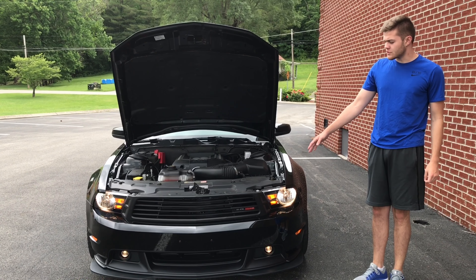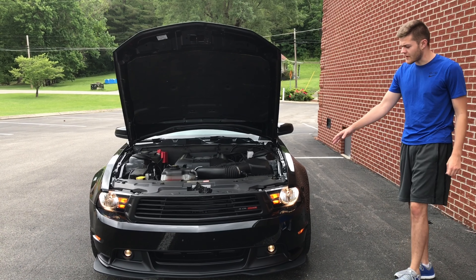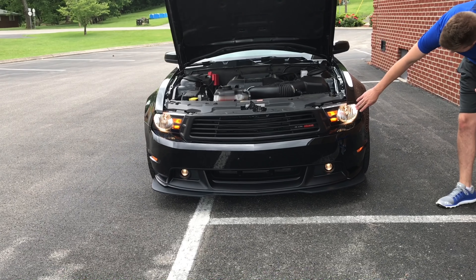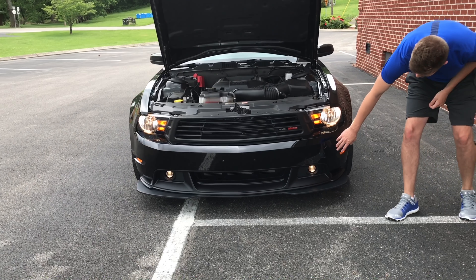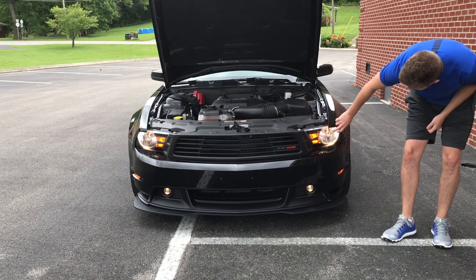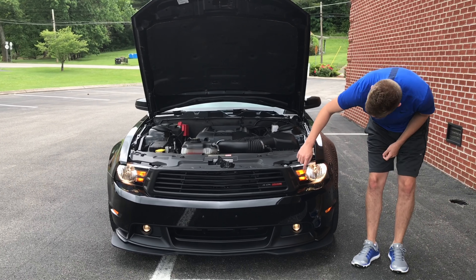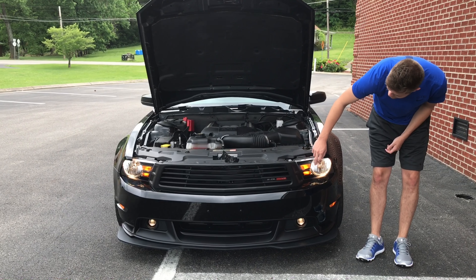We're here today with this 2012 Tune 5.0. Up front you've got your headlights right here — these are just the basic halogen headlights. Down here you've got your fog lights. You've got automatic headlamps. There's your turn signals, but they also double up as your hazards.